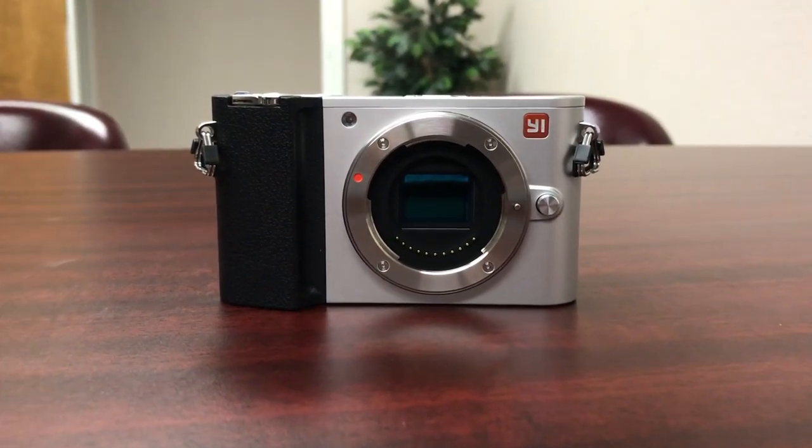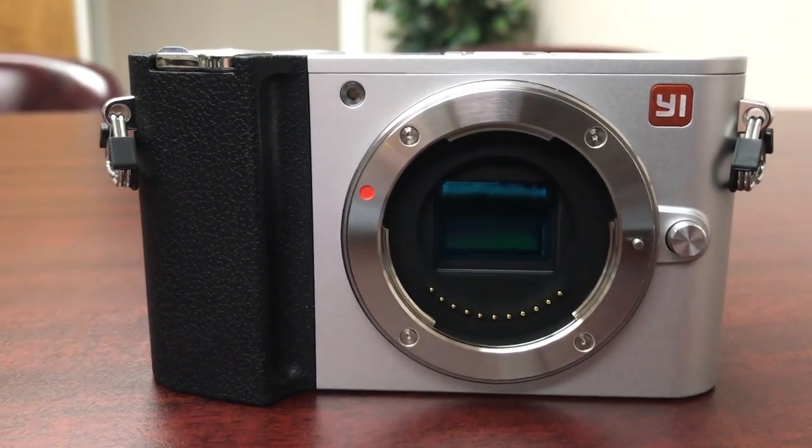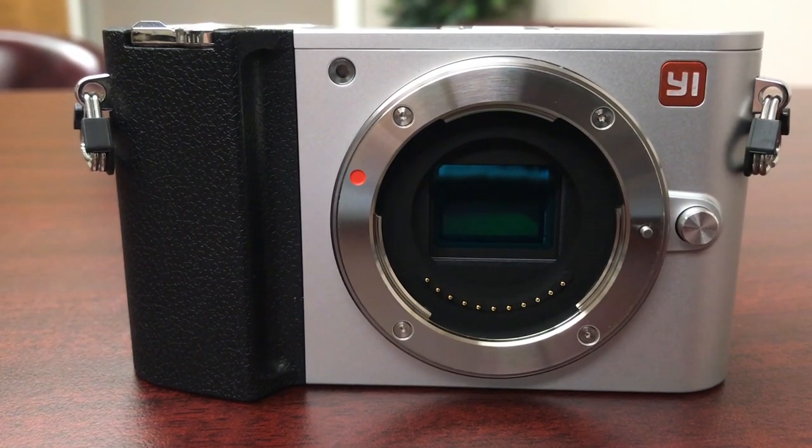What's up everyone? Today we're going to look at the YI M1 Micro Four Thirds 4K camera, and that's coming right up.